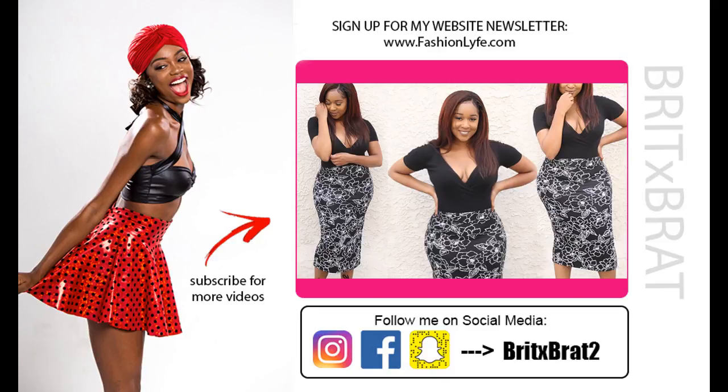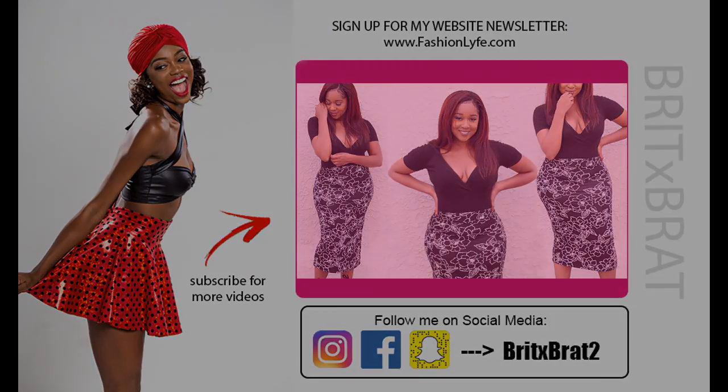Other than that, that is pretty much it for this tutorial — super easy! I hope you guys enjoy. If you did, make sure to give it a thumbs up. If you made a skirt like this, make sure to send it to me or tag me so I can share it on my social media. I'll see you next week for a new video. Thank you.